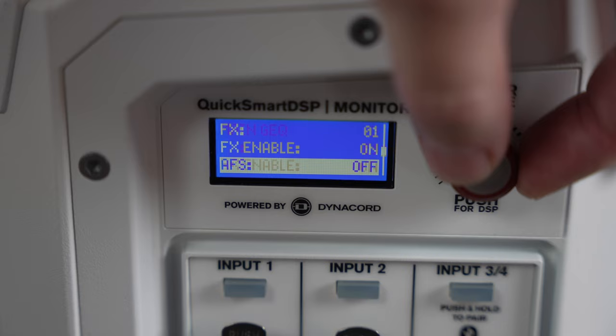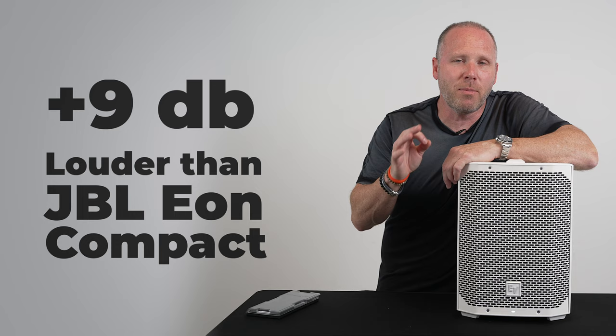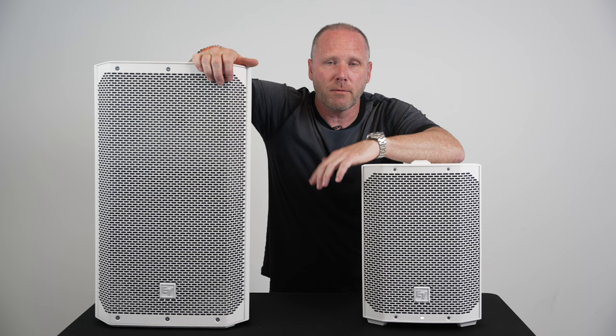We can't really play any music from it because the video will get flagged, but let's talk about how it sounds. This is plus 12 dB louder than the Bose S1 and plus 9 dB louder than the JBL Eon Compact. It does come in black and white, and of course has that tried and true EV sound. If you're at all familiar with EV's ELX line, you're already going to be dialed in with this speaker.